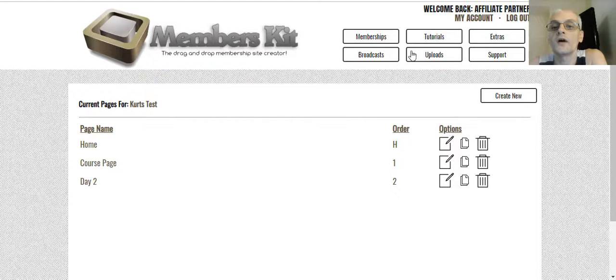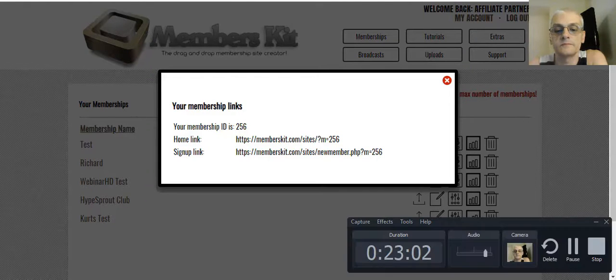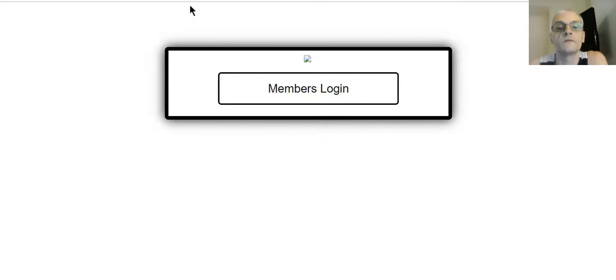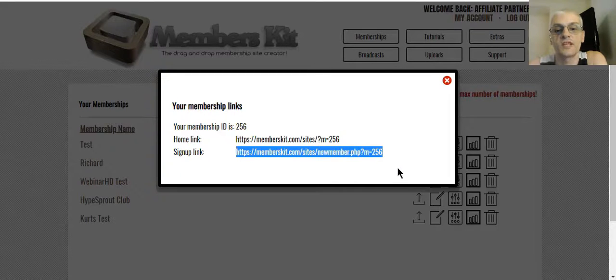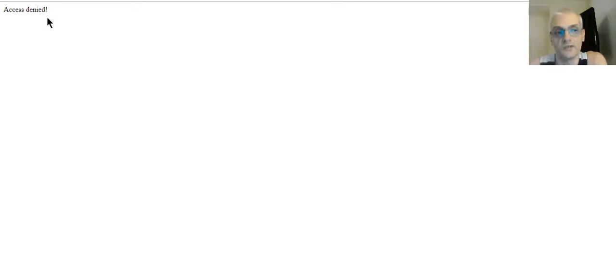Going back to our memberships, if we look at Get Links, the home page link is right here. As you can see we didn't do a whole lot with it — we just put together a quick page. If we go to the sign-up link, the reason this says 'access denied' is because I set it up to go through JVZoo, so it's actually not allowing us to see the site. This helps secure your website — people have to pay to access your site.